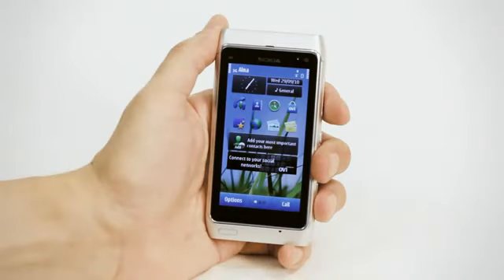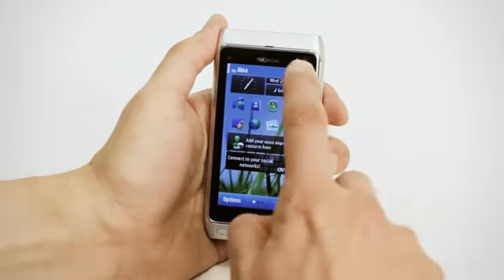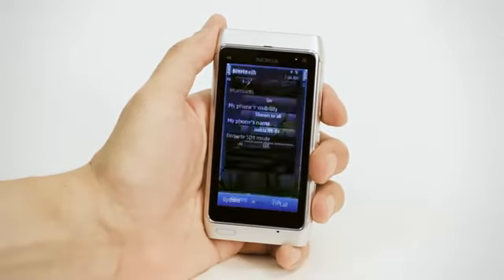To make your battery last longer, turn things off when you don't need them. To turn off Bluetooth, touch the top right-hand corner of your home screen. Select Bluetooth and tap once to turn off.